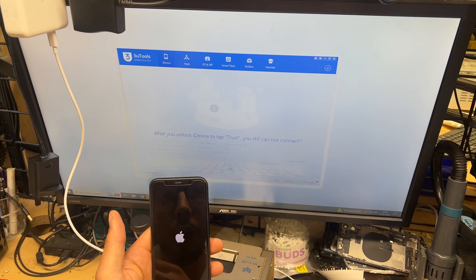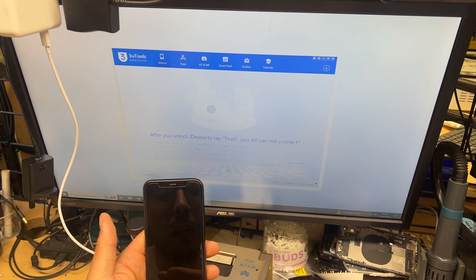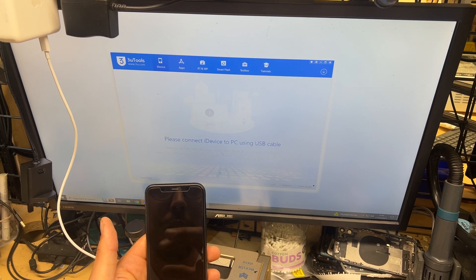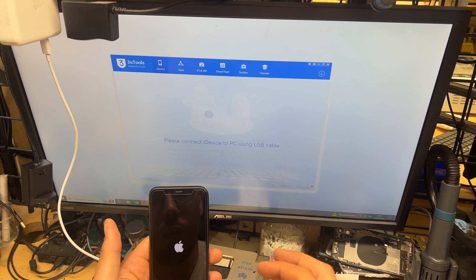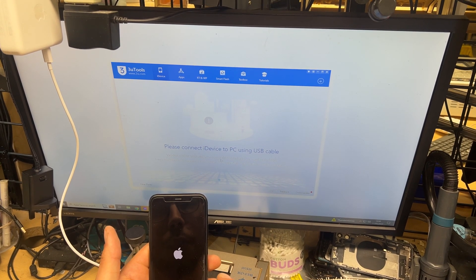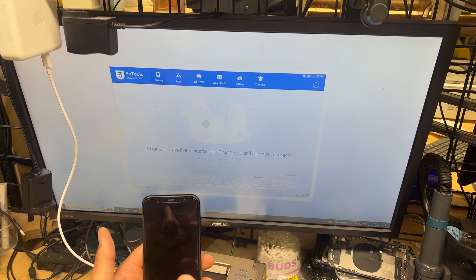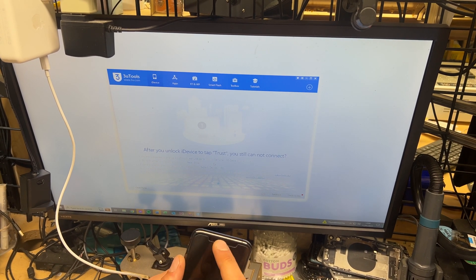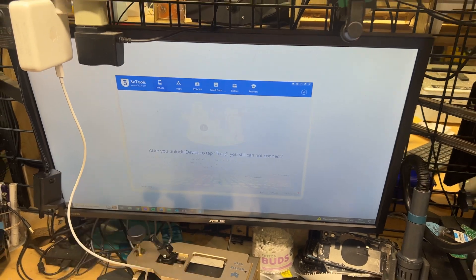It might have dried out in the time it took to get here — but that's not the case. You can see we've got the Apple logo and then it comes on again, and it'll do this infinitely — not quite infinitely — until it times out and then goes into recovery mode. That sort of just says to me there's a problem up here, so let's get this opened up.